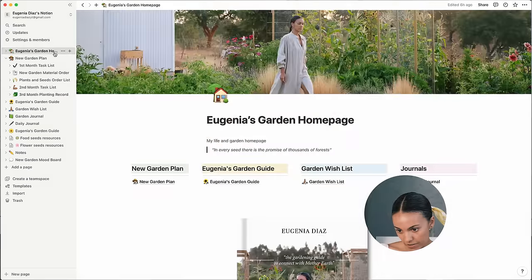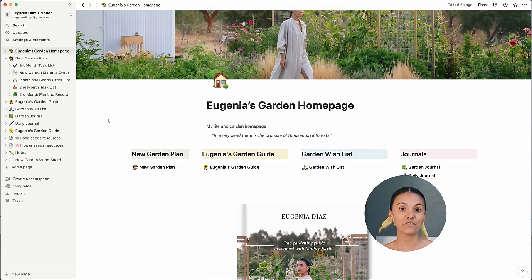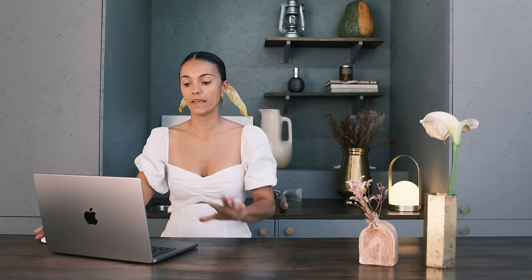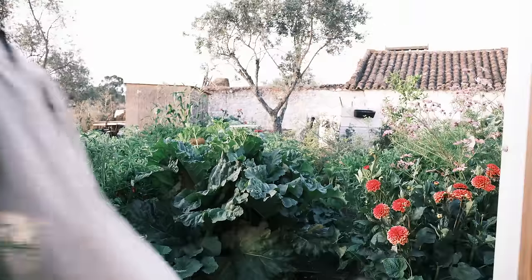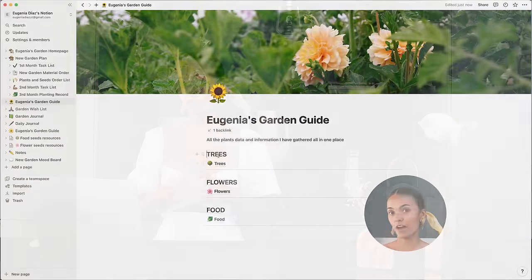If I go back to my home page, I have different resources in my Notion. One is where I write what I need to do during the next three months. But I also have all the links and information for plants I might be using this year or in the future — so it's all there and I don't have to do the research every time. All the plant data and information I've gathered is in one place in my garden guide, divided into three categories: trees, flowers, and food.